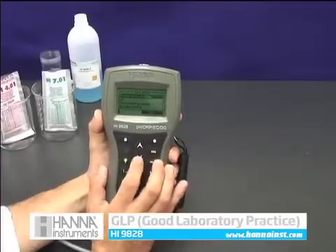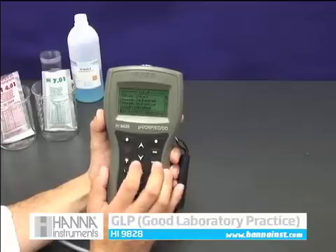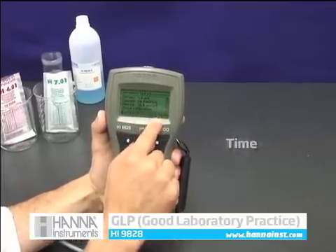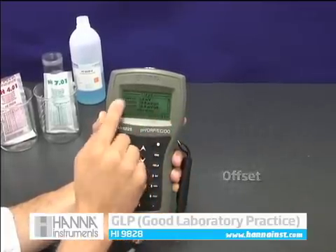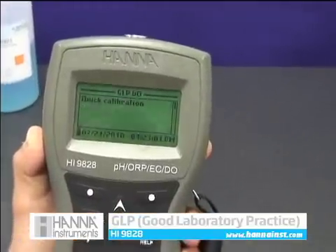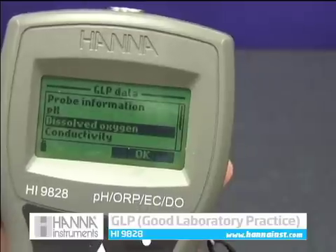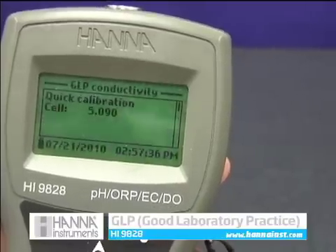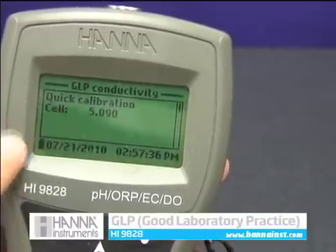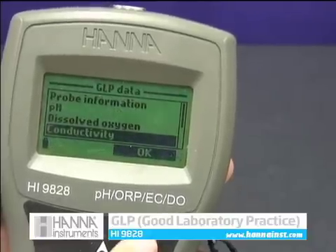GLP lets you determine when the last calibration was performed. GLP shows the date, time, slope, and offset for calibrations performed on your pH, conductivity, and DO sensors. As you can see here, quick calibration was the method used and the date and time clearly shows when this calibration was performed.